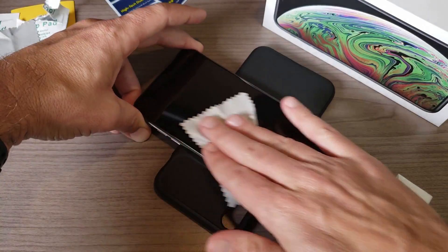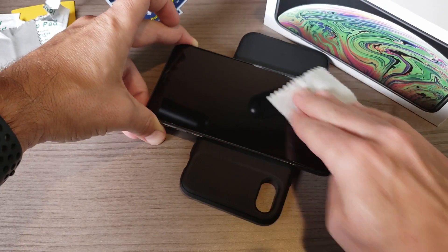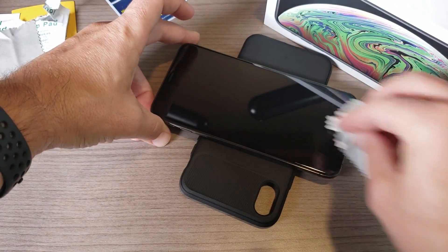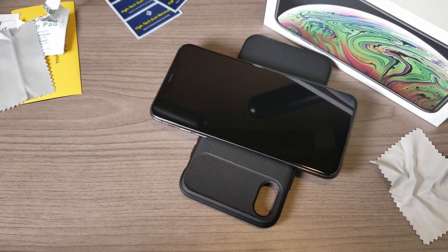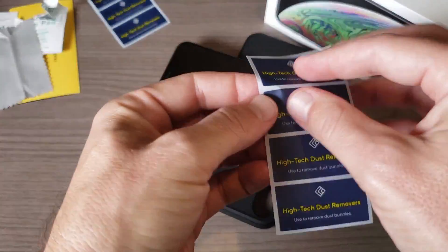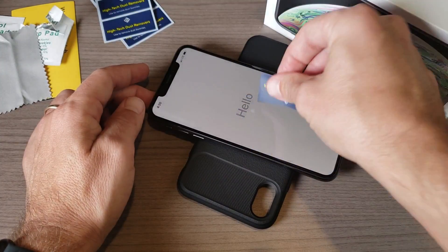I'm going to go ahead and wipe it down now. I haven't even used this device at all — haven't even gone through the setup menu yet. For some frame of reference, I'm coming from an iPhone 8 Plus that has a tempered glass screen protector from a company called Whitestone Dome. I've had that on forever and it's worked really well, but that one is a $50 screen protector whereas this is about $13, so significantly cheaper.